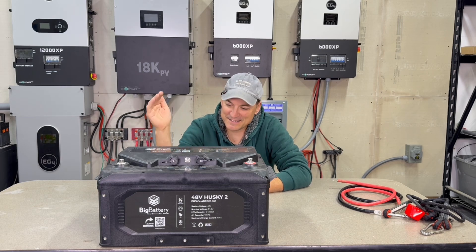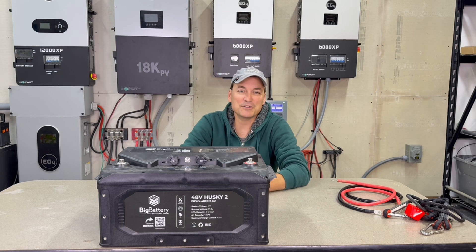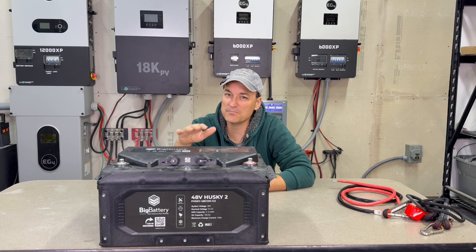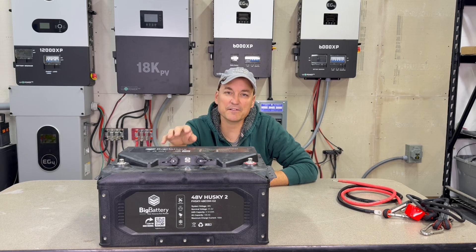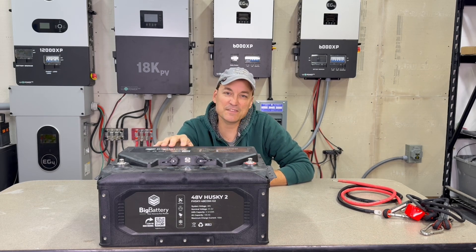I realize for capacity tests it looks good to get all the way down there and get 103, 104, 105 for people. But this isn't going to reach that point. After all those tests, I think you might get 97 amp hours at most. So we can pop this open here — but before I do that, I'll show you the outside of the battery, some of the features it has, and then we can take a look at what comes with the battery.